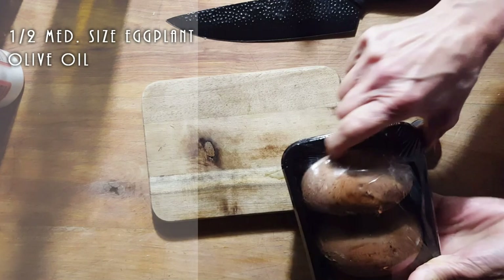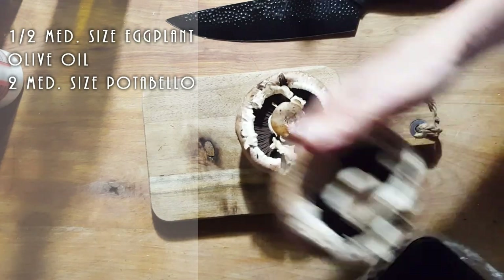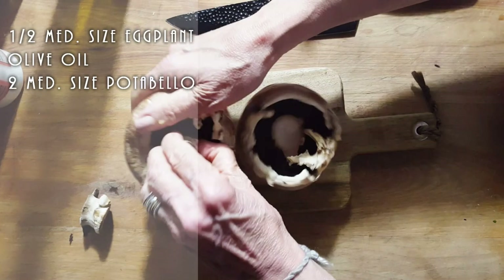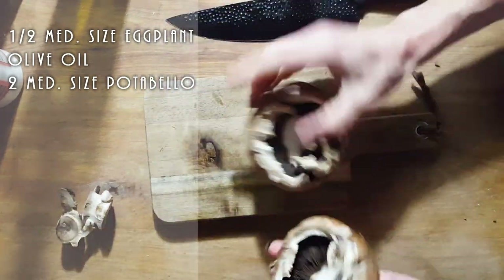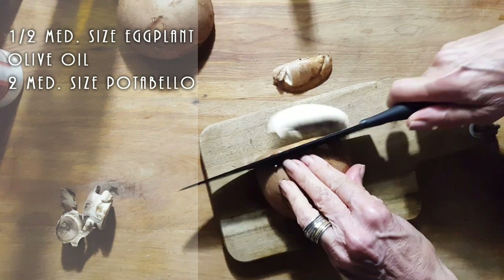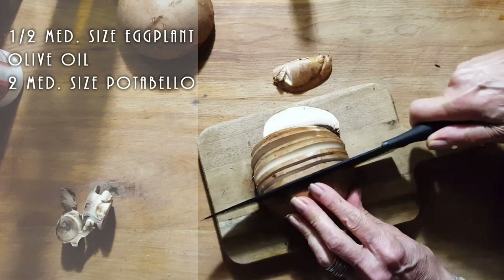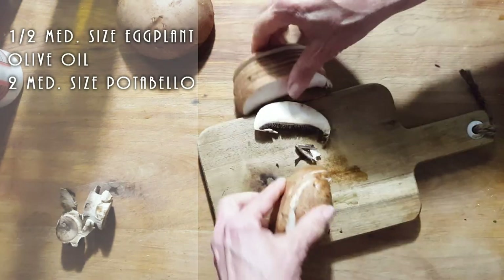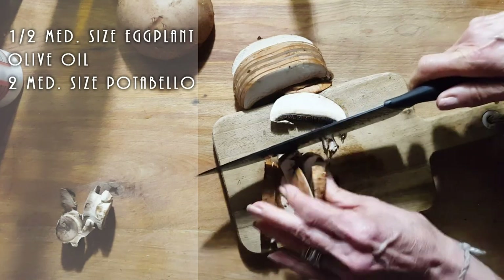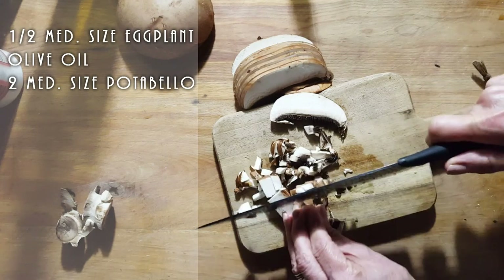And we're going to get two portobello mushrooms. I saved my stems. I don't mind the gills — if you don't want gills, leave it out. But you want to cut these not super small. You want to be able to have little bits of this going through your sausage. So we're going to cut this in half and then make smaller pieces, and we're going to throw this in with the eggplant.